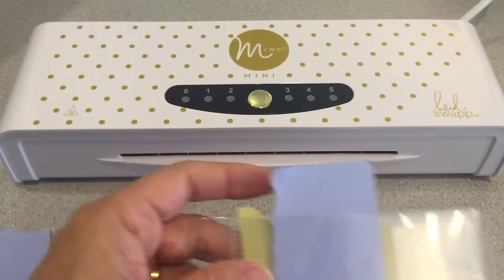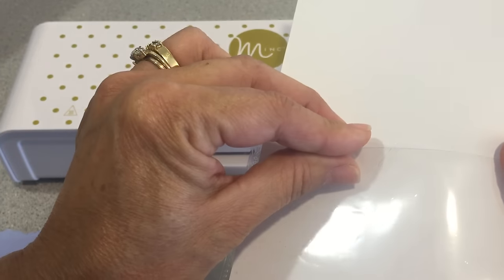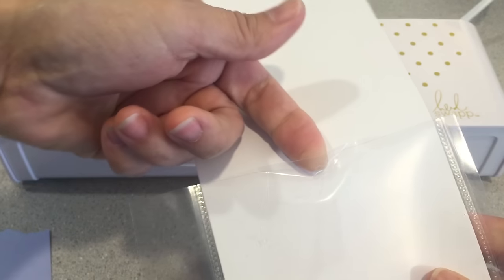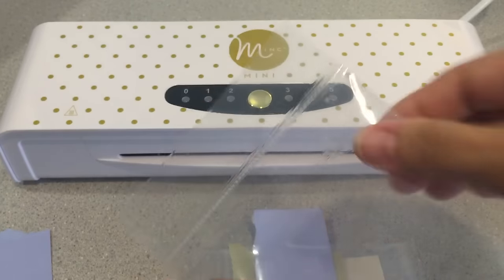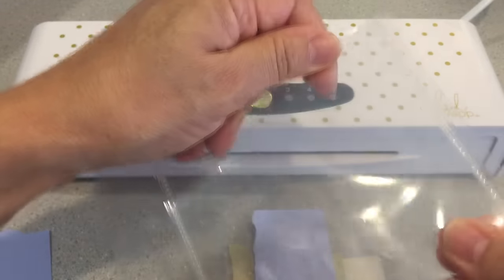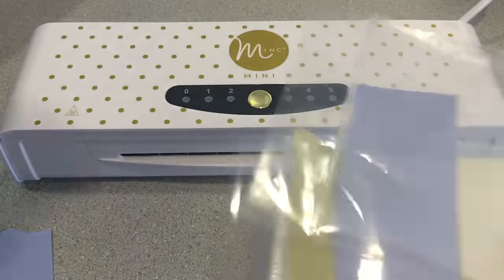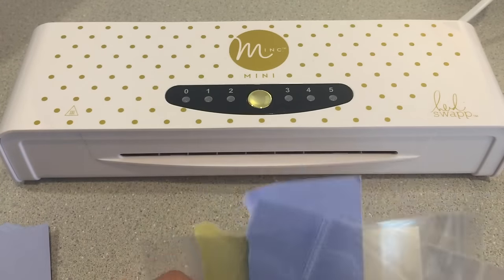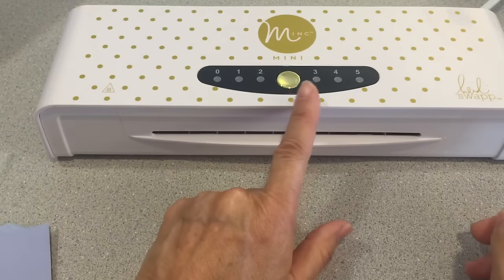If I take one of my other pockets that I ran through, I'll show you how it does separate — if I can get my finger in there. There you can see it's starting to pull away, but I think once you seal it with washi tape at the top, or with scotch tape, it won't separate on you. So that is what I discovered while using the Mink as a laminator. I laminated everything on setting number three.